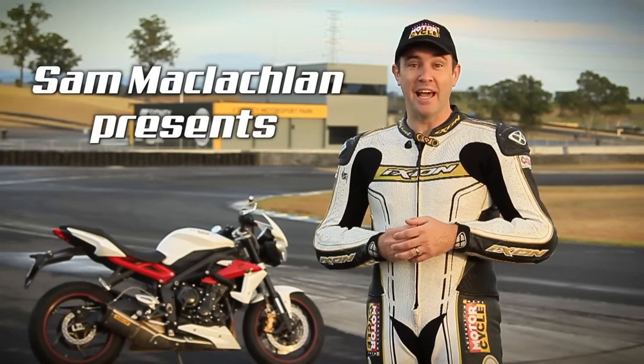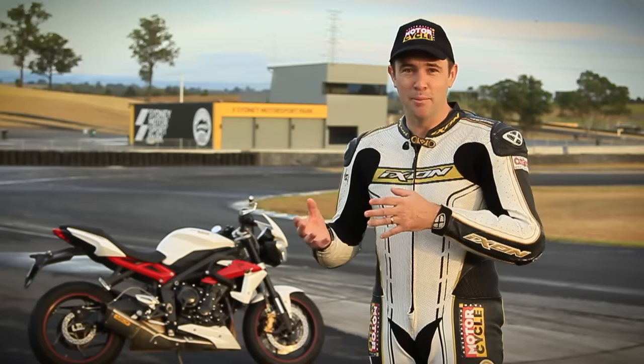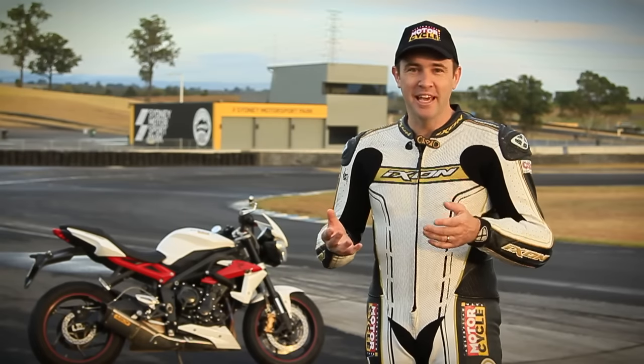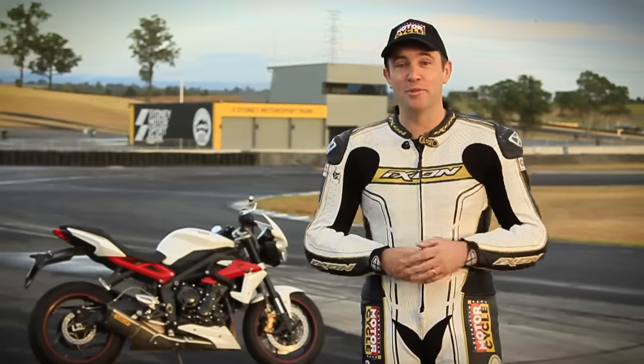G'day, I'm Sam from AMCN and today we're going to learn how to do wheelies. I love this method because it is the safest way possible, I believe, to learn how to do a wheelie. It doesn't mean it can't go wrong, so this isn't for the public road — we're using Sydney Motorsport Park.